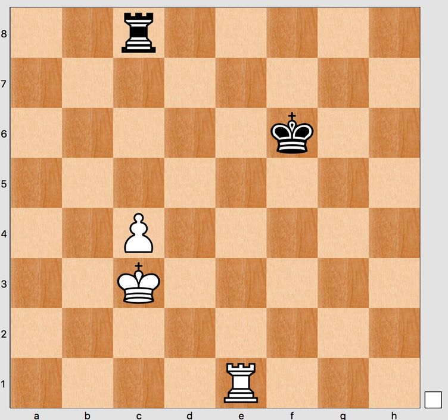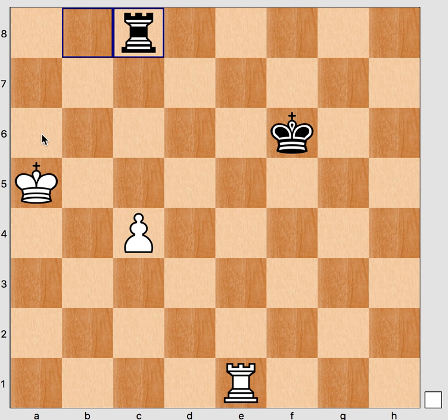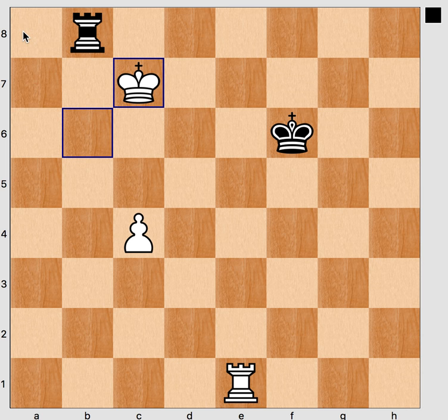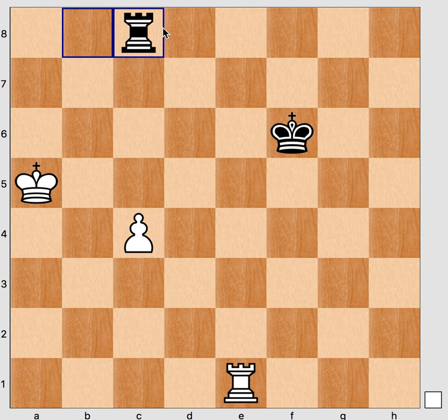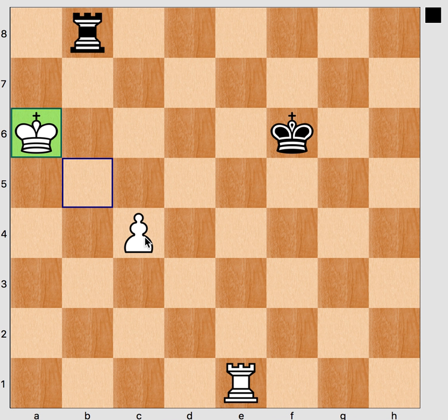The combined method starts with king b4. The first stage is to bring the king to the optimal square on a6. Black wants to defend by giving frontal checks. After king a5, rook c8 — note that rook a8 would allow king b6, letting the king block the rook's effectiveness and approach. So it's better to attack the pawn again. After king b5, rook b8, king a6 — the first stage of the Grigoriev combined method is reached.